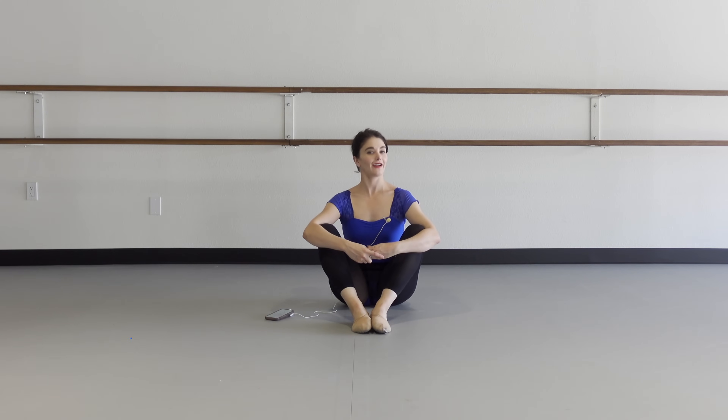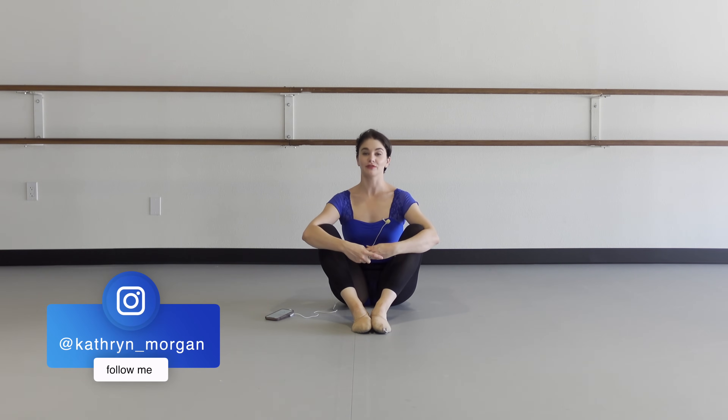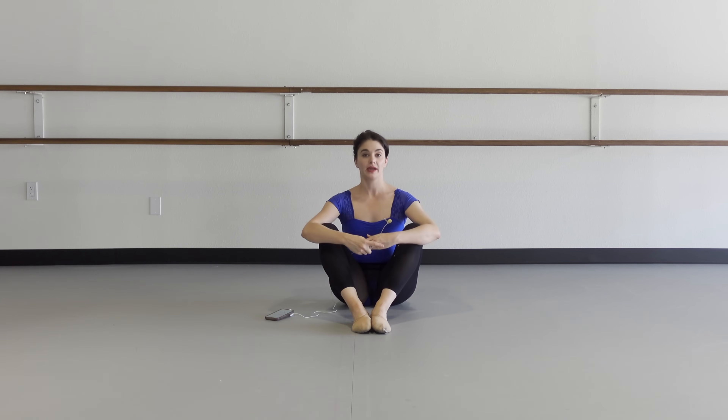Hi everybody. Welcome to Arabesque Boot Camp. If you are trying to get your arabesque higher and stronger, you've come to the right place. We're going to do a little warm-up, some exercises, a couple of things at the bar to get you going and strong. Hopefully, if you do this consistently, you will see higher arabesque results.